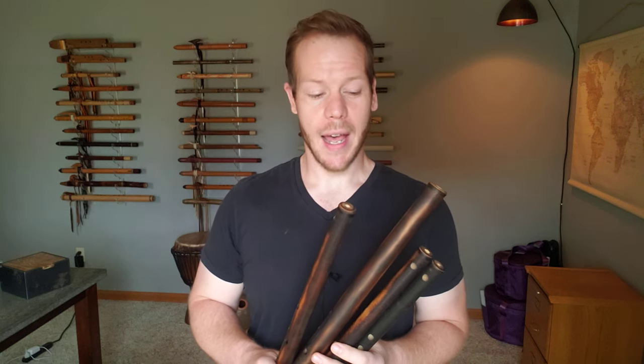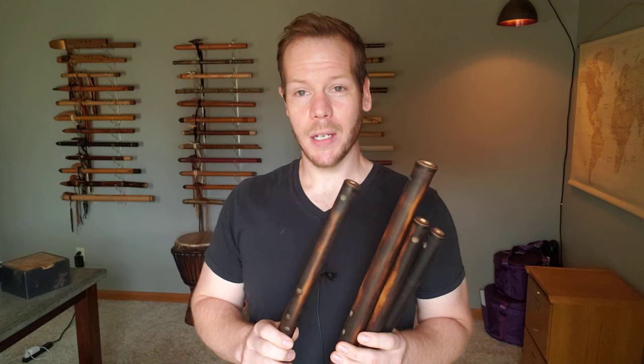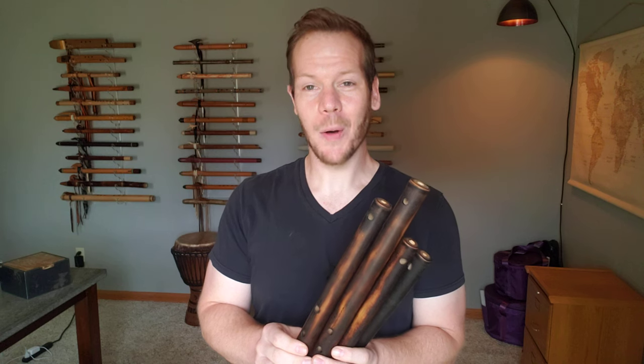Over the years I've grown fond of transverse flutes — transverse style flutes, meaning we play them like you'd see a traditional silver or metal flute being played. These flutes are made by George Tortorelli of Medicine Wind Flutes. He does a phenomenal job. He's down in my home state of Florida, where it's very, very humid.